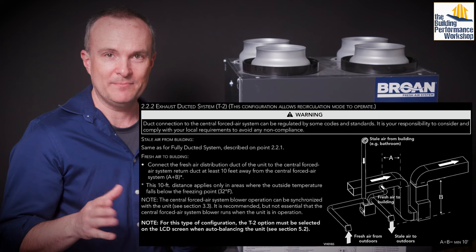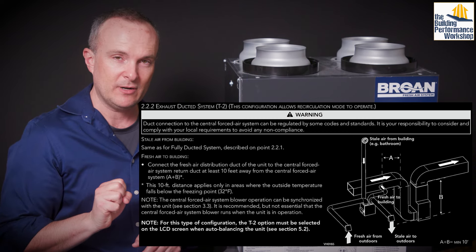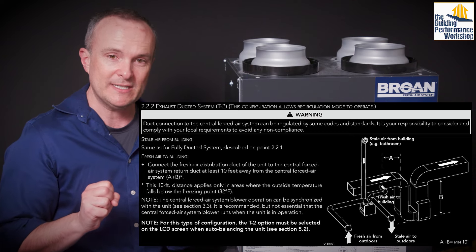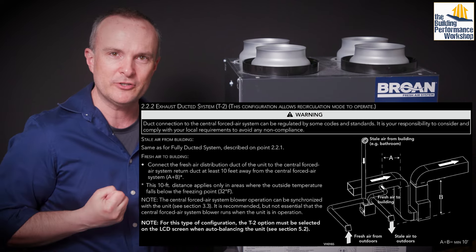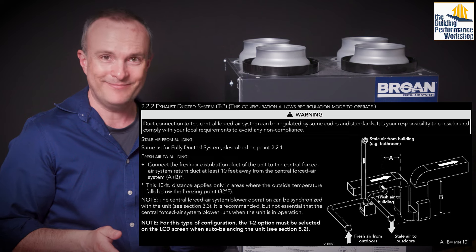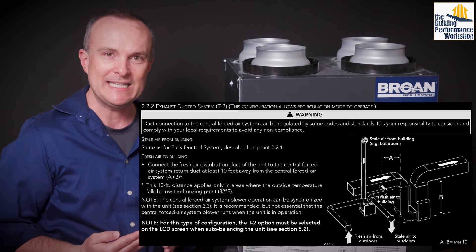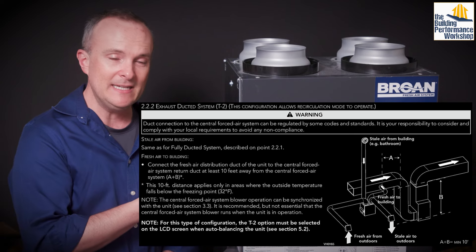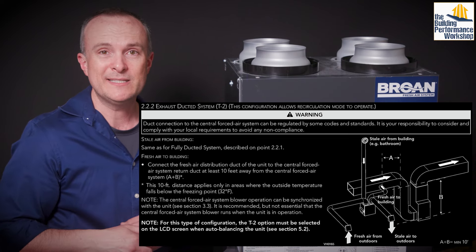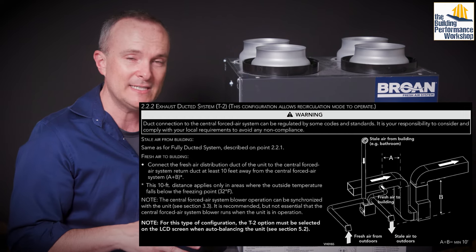T2 is half of a duct system — this is what I'm normally recommending to my clients. T2 means you run all the exhausts from the bathrooms just like before, but instead of independently ducting the supply, you dump the supply air into the return side. The return is beneficial because it's already a negative pressure zone inviting fresh air in, and it's generally before the filter. You want to put the filter at the end of the line so you can connect things into your return on the way — that gives you double filtration.